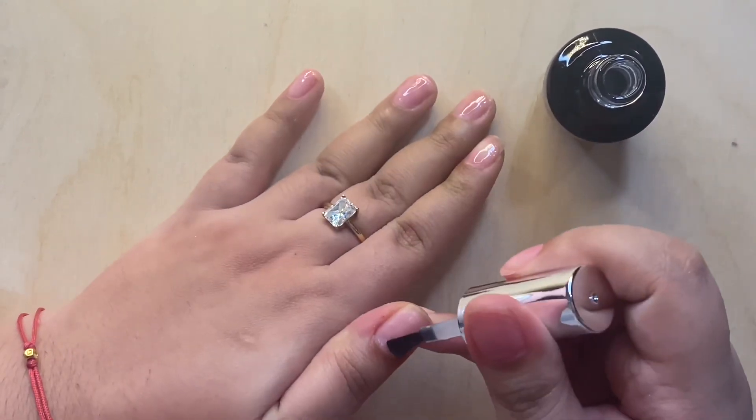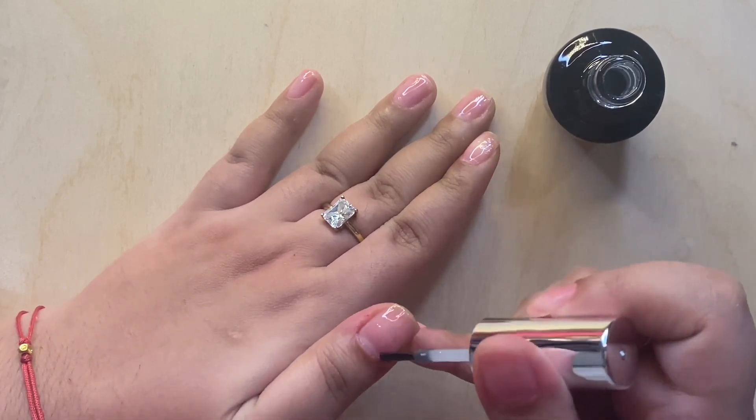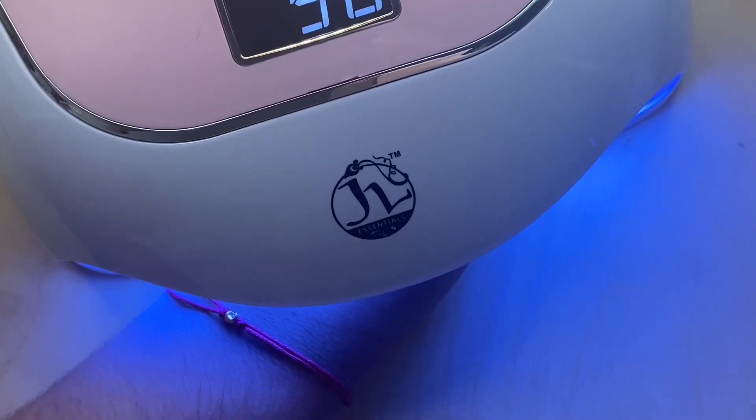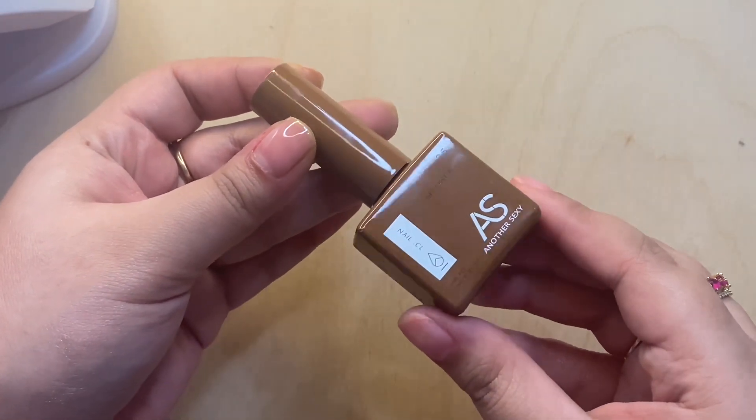As you can see, my nail lamp is again from JL Essentials. I really like their products. This is not a sponsored video but I do get probably 90% of my nail stuff from that shop.